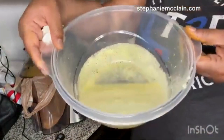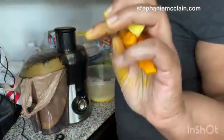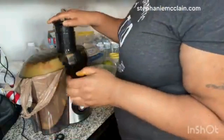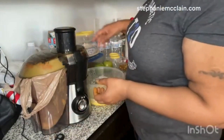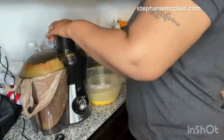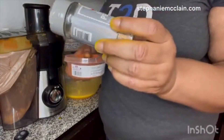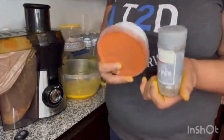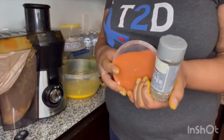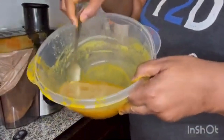This is the pineapple juice right here. I'm gonna go ahead and juice the ginger and turmeric real quick. Here's the cayenne pepper and the ground black pepper that I will be adding into the juice once I finish juicing the turmeric, ginger, and pineapple.